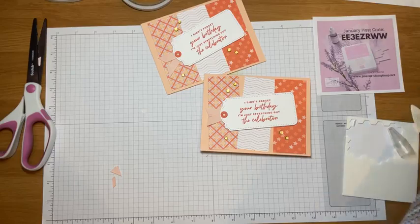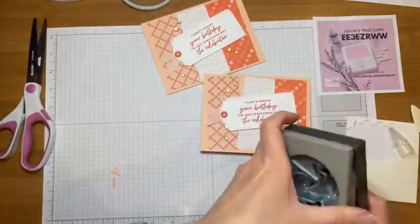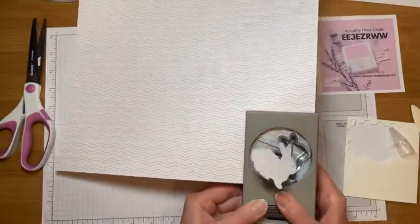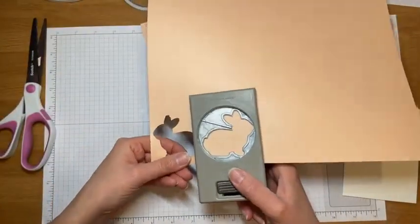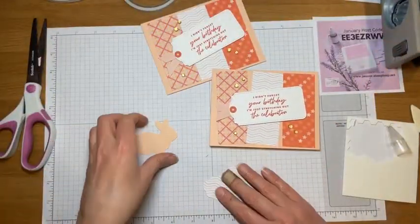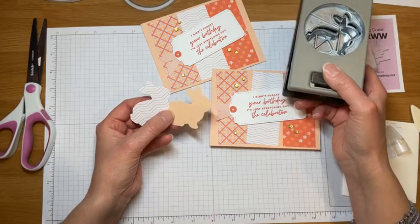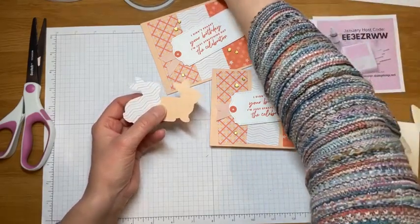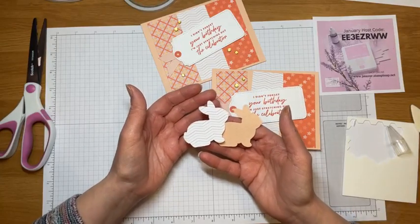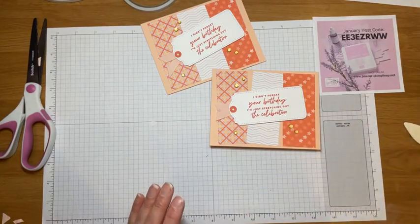This cute little bunny punch would be so great with this designer series paper. We're going to use it at my Celebration stamp camp in person in February. If you love the bunny punch I would suggest getting it sooner rather than later — Easter and spring may seem far away, but these punches come from overseas and can go out of stock. Like that heart punch — it's not coming back into stock until April.